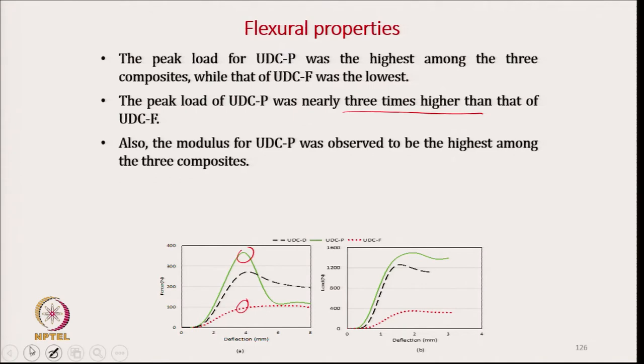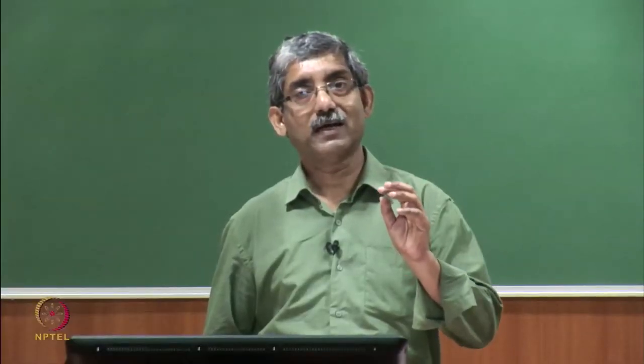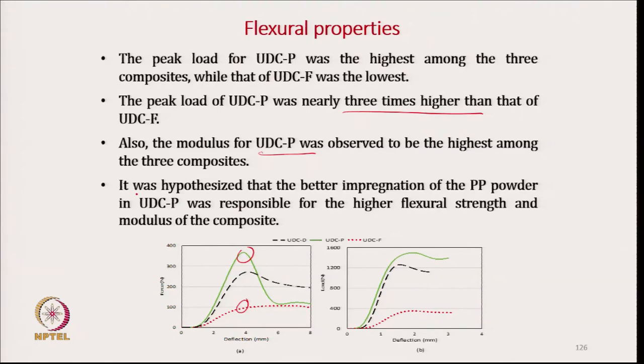The modulus of UDCP is also observed to be the highest. It was hypothesized that the better impregnation of PP powder in the UDCP was responsible for its higher flexural strength, because the powder is already present inside the structure.